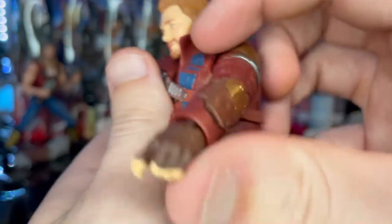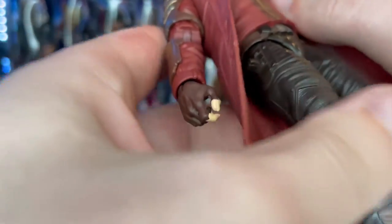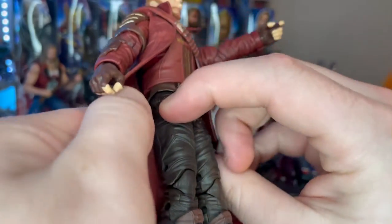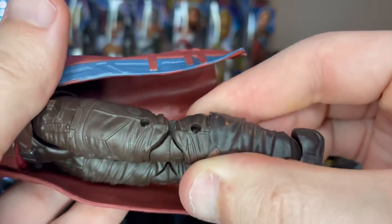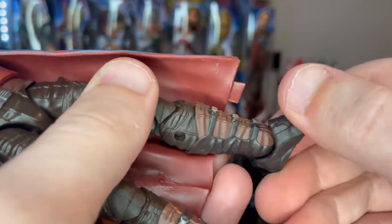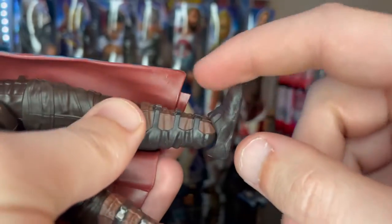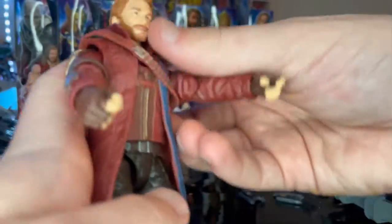You get brown pants, which are actually reused from the Guardians of the Galaxy Vol. 2 figure — identifiable by the buckle — along with thigh pegs to hold the guns. The knees are pinned. The boots have actual painted details and appear to be brand new, featuring light brown, darker brown for the buckles and the main boot body, and silver buckles. That covers the overall look of the figure.